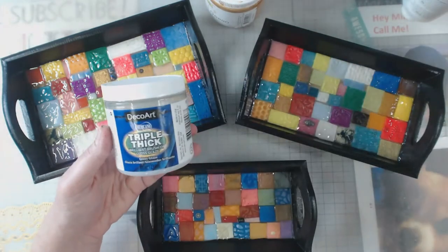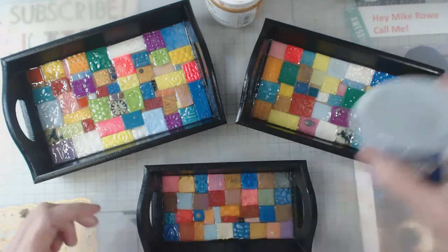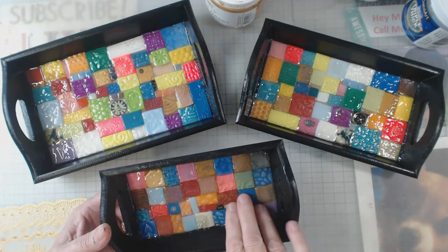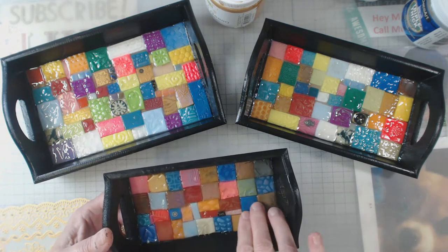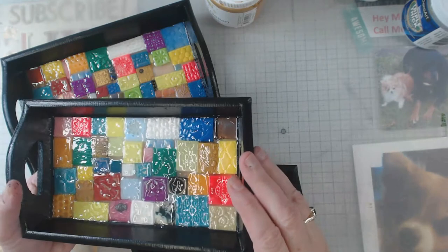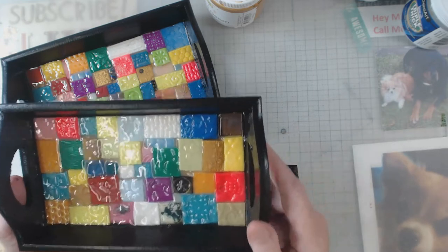But now I've discovered a product that comes two different ways — it comes in a jar, which I keep upside down, and it also comes in a bottle. It's called Triple Thick and it's by DecoArt Americana. These are the results of it. I was thinking that when I've used it in the past it hasn't quite been this glossy, but I don't mind the gloss. All I'm really trying to do is get the tray bottom to be pretty much the same depth so you don't feel a lot of bumps. There's a little bit of texture in some spots, but overall there are no gaps, so I'm fine with it.